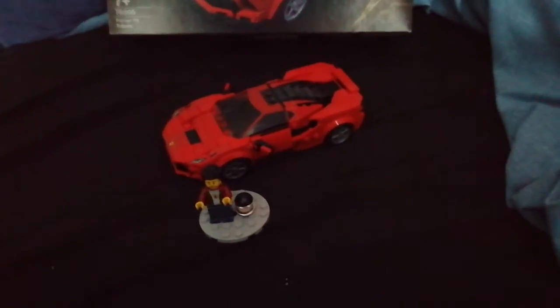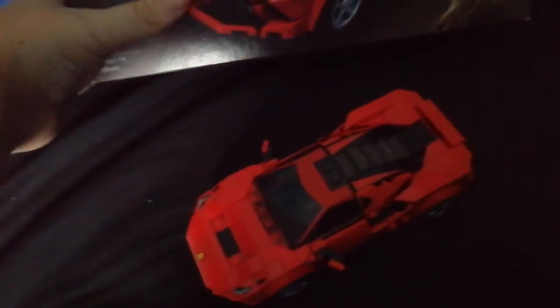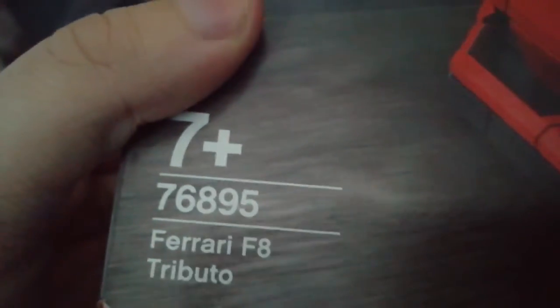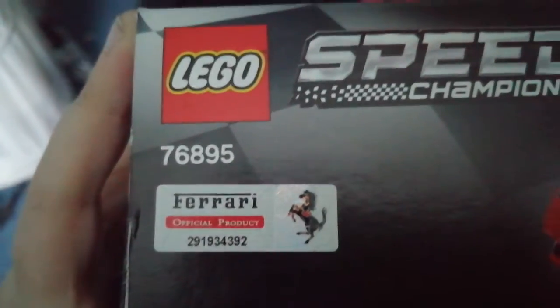Hello guys, welcome to another video review - two videos in a matter of two weeks! This one is the new LEGO Speed Champions from the 2020 line. This is the Speed Champions Ferrari 8 Turbido. It is a Ferrari, it is an official licensed product, and there's a sticker on it that says Ferrari licensed official product.